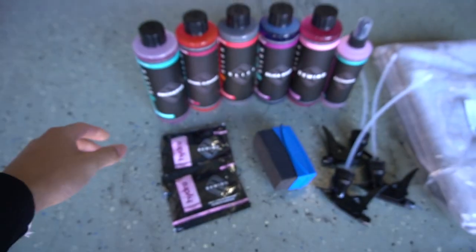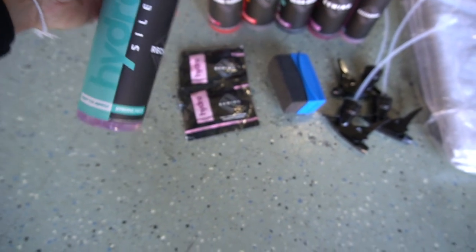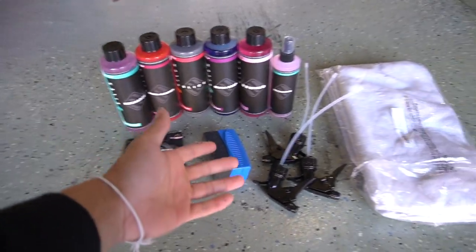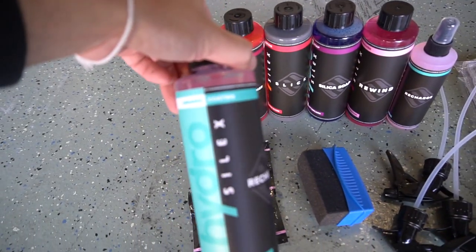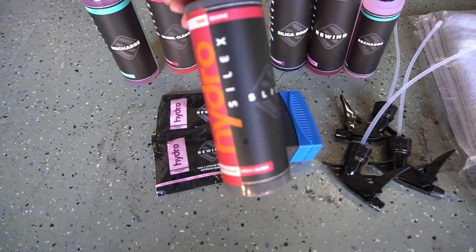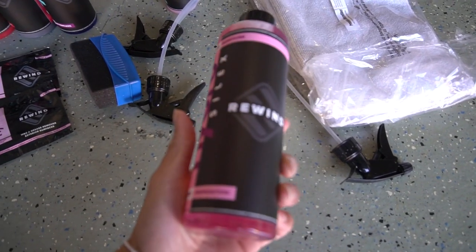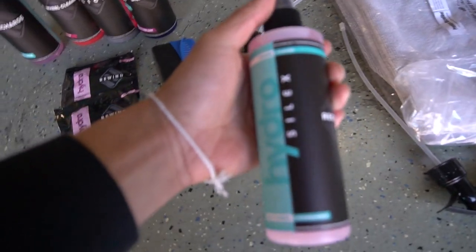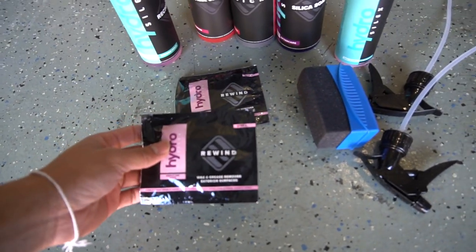What's up guys and welcome back to another video. In today's video we're gonna be doing a quick little review over an automotive detailing company that sent us their products — they are called Hydro Silex, they're based in Pennsylvania. They hit us up on Instagram and basically sent us a starter kit: a recharge ceramic coating, a wheel cleaner, a tire shine, wax and grease remover, and rewind wipes.